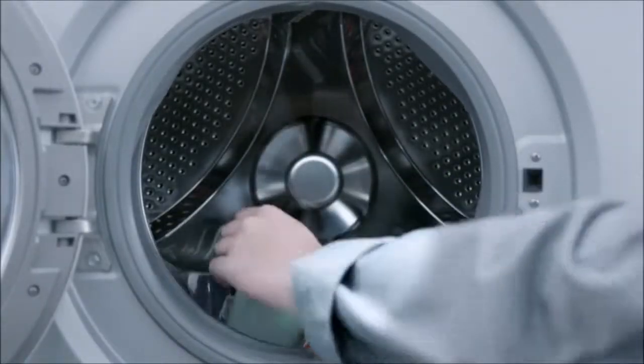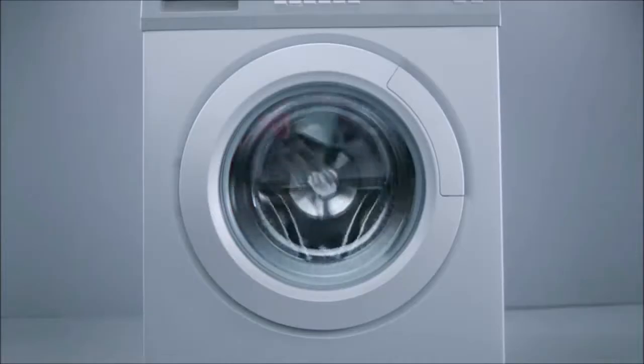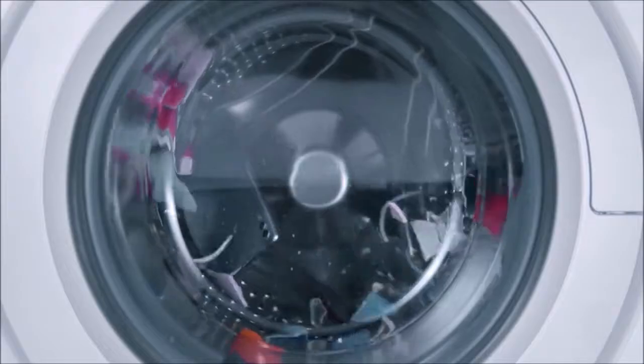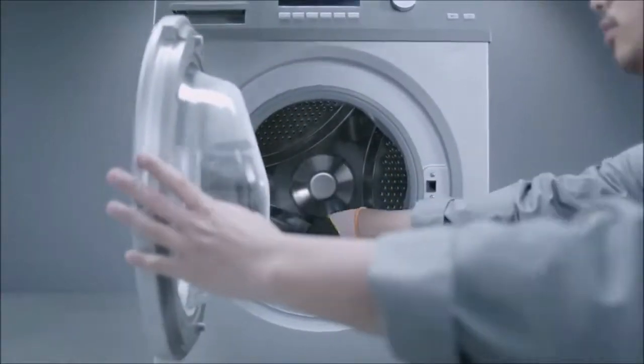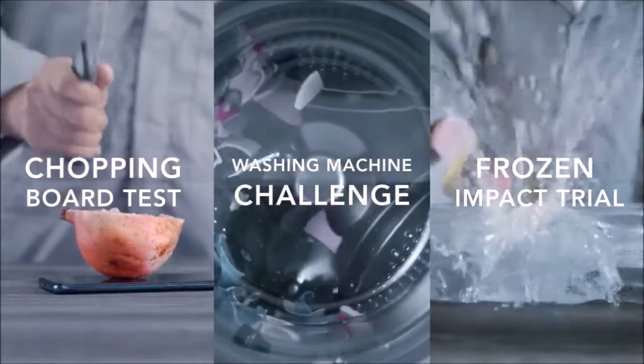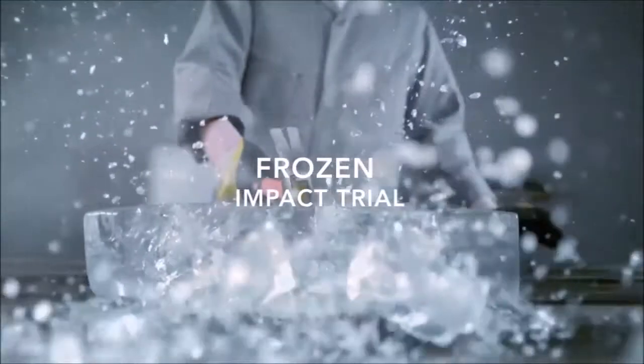The fingerprint scanner is very fast and dependable. It is placed in a good position and reacts very quickly as soon as you touch it. Face Unlock also works surprisingly well, even in low-light conditions. I prefer to use the fingerprint reader anyway, but it is a matter of taste.